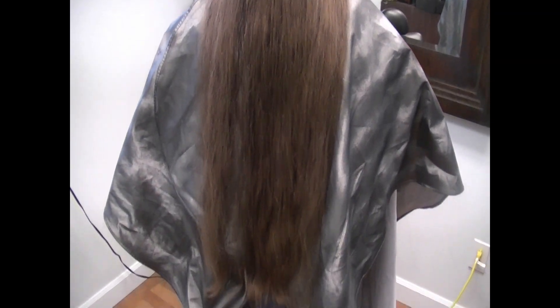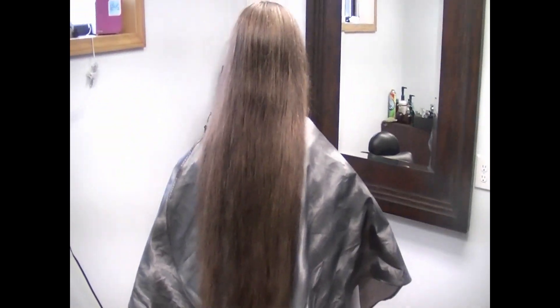There we go. See how long that is? All the way down to her bottom side. It's all hers — all natural color, no extensions.